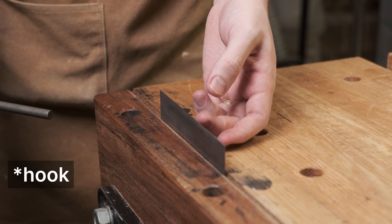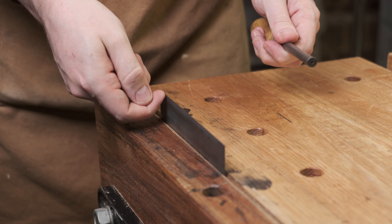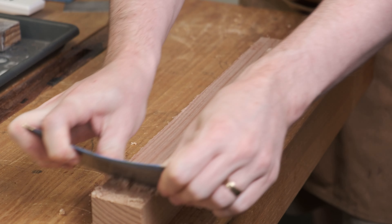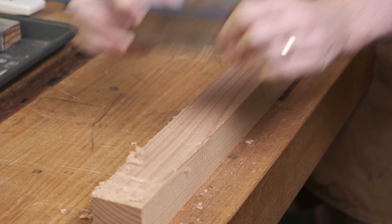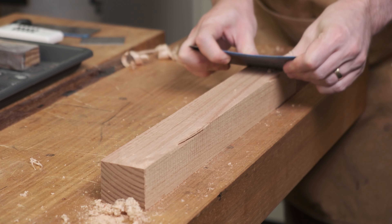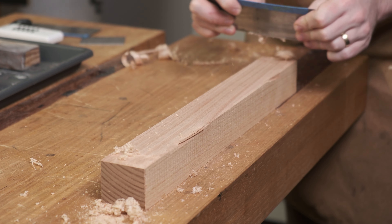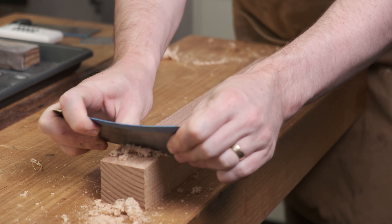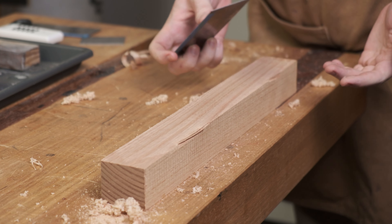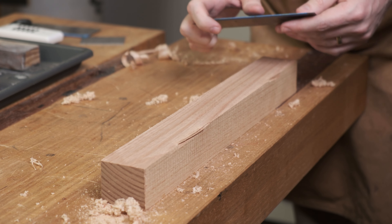Feel for the burr — I can feel that burr. Flip it around and we'll give that a test. Getting okay results, but honestly that's not that great, so I'm going to go back and work on the hook a little bit more. Still a little bit of dust, but it is now shaving — and the only difference was that I did two more passes with the burnisher. I just needed to form the hook a little bit stronger and then it works just fine.